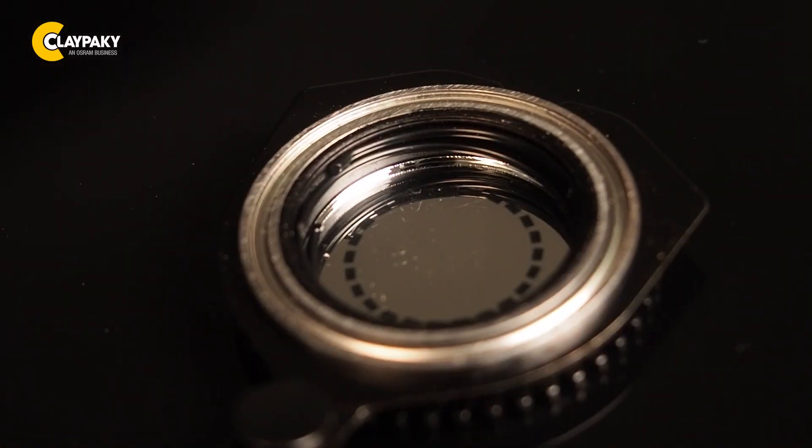The GOBO is fixed with a small spring that is quickly removed. Don't use any metal tools to remove it as you may damage the coating.